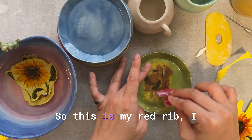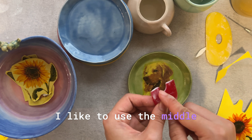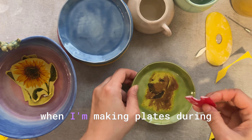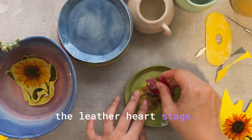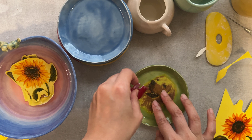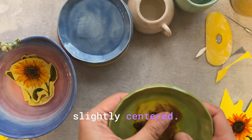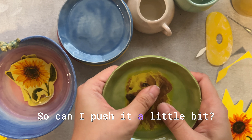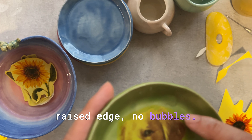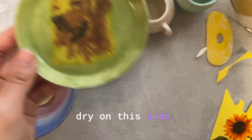Maybe this rib is too big — I'll use a smaller one. This is my red rib. I just cut it in half because I like to use the middle circle here for rounding out the edge of my plate during the leather-hard stage. It's a really good tool — it has a little hole in the middle. Let me make sure it's slightly centered. Make sure there's no raised edge, no bubbles. That's good — I'm going to let this dry on this side.